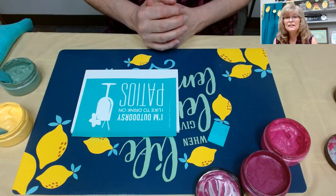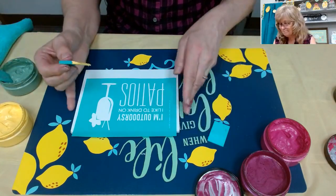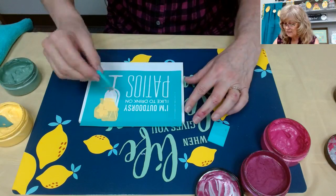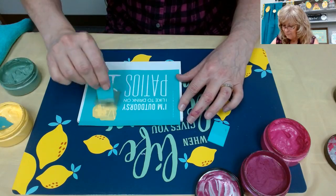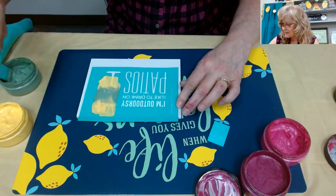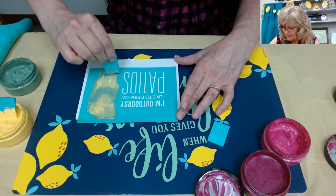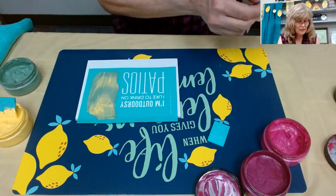We're all looking forward to sunshine and summer! Let's do a little mixing here. Put a little bit on there, take a little bit of our Jade and get right in it, then get our yellow out again. I like to mix things up a little because if you're having a cocktail, cocktails are fun to mix - maybe in the blender or what have you.